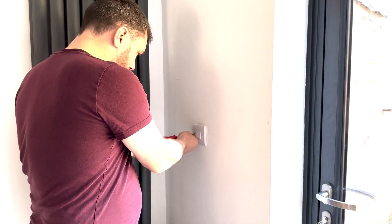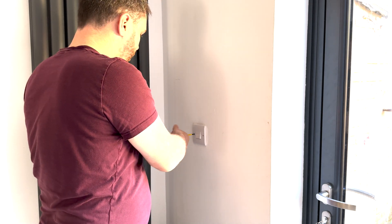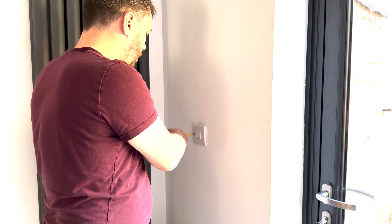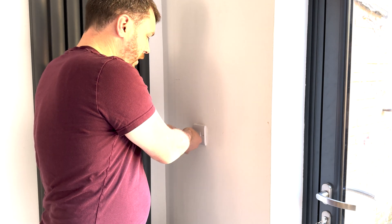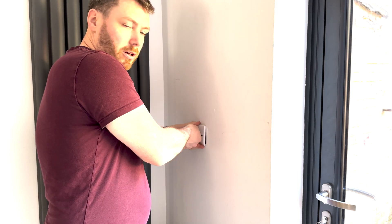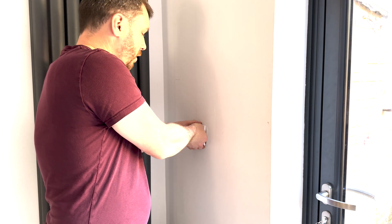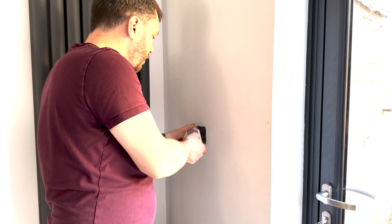If you are comfortable doing this sort of thing and you know what you're doing, great. For those that don't, do make sure you get an electrician in to assist you. Particularly with lighting, you can sometimes have a lot more cables behind the light switch than you'd expect, and you might not know what each one does — particularly in older installations using older wire colours. Your safety is important, so it's not worth the risk.